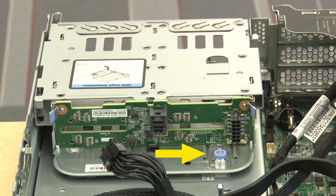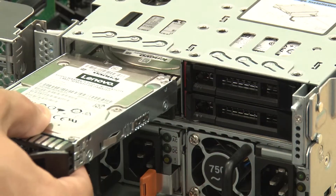Check and ensure that the plunger is latched into place to secure the rear drive cage. Reinstall the drive and drive filler if needed.